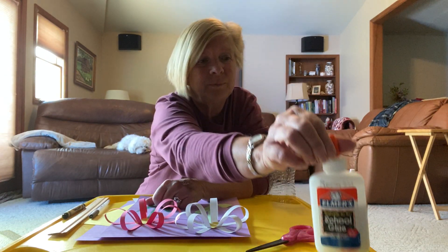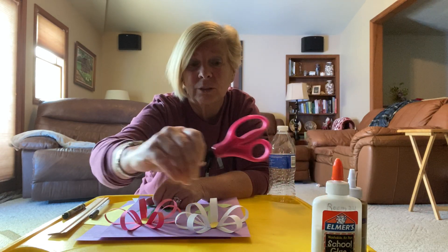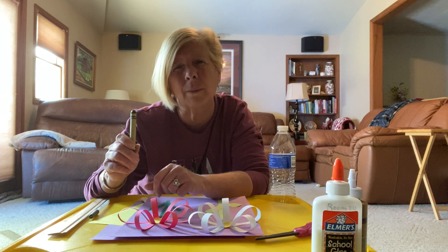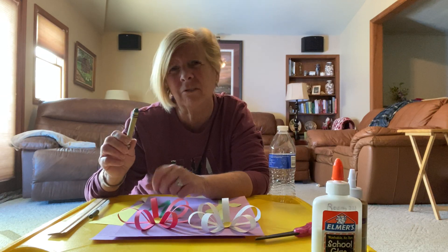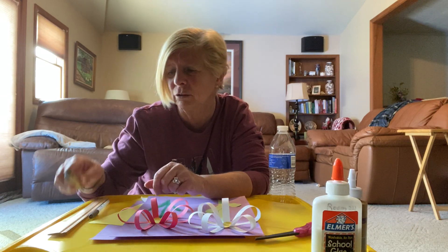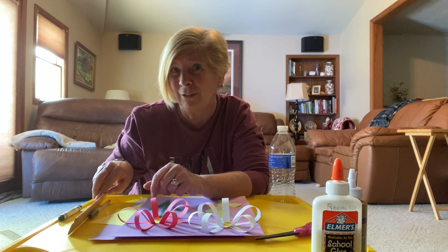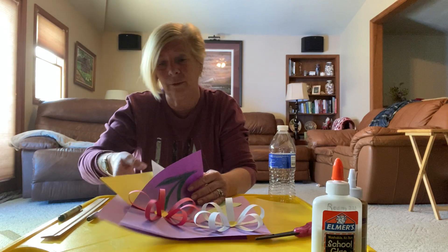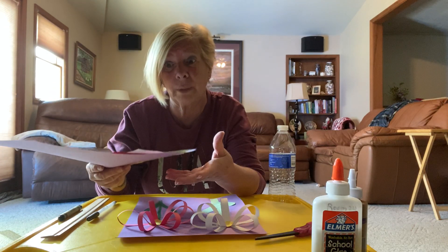Let me show you what you will need to put it together. I have my glue, a pair of scissors, I have a green crayon. I guess you could use a marker if you'd like, but a green crayon is a little bit less messier. I have my ruler, I have a pen, and I have different color construction papers.